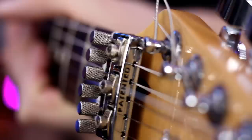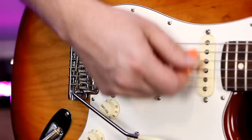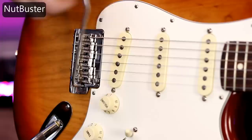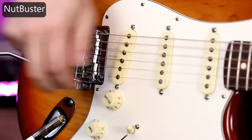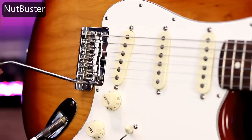I've got the Nutbuster installed, locked down the strings, and used the fine tuners to make sure I'm in tune. Let's do the same torture test: 15 times down on the bar, 15 times up on the bar. Let's start. 15 times down — let's check our tuning. Now where the Strat really failed was on the 15 times up. Let's do that. Let's check out our tuning — that is night and day. After I did that without the Nutbuster, I was so out of tune.